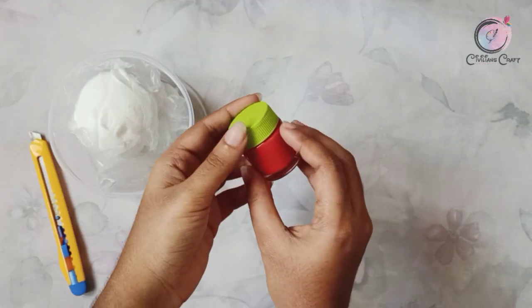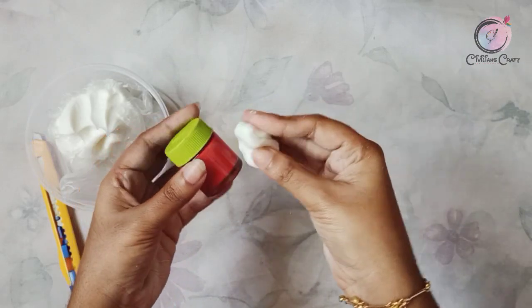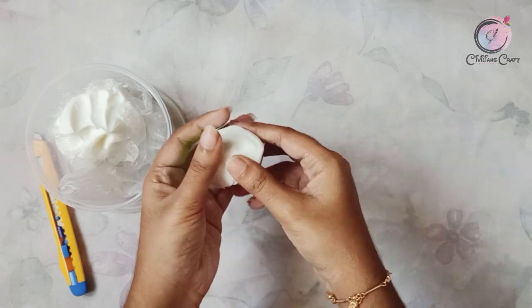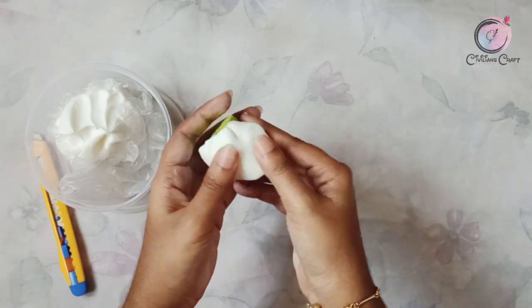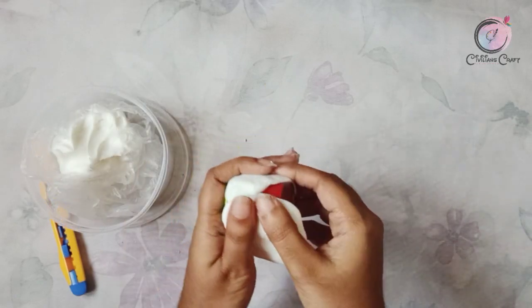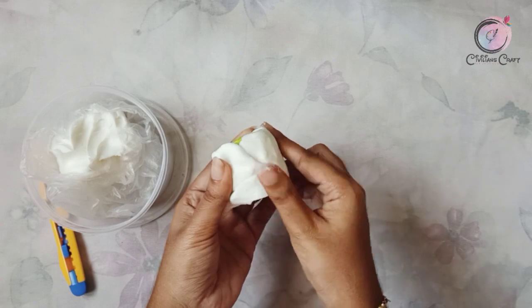We put it in an acrylic bottle. We don't need to clean it. We put it in clay. We don't need to clean it in the bottle. We put it in a little bit. We don't need to put it in the glue. I'm going to show you a homemade clay.